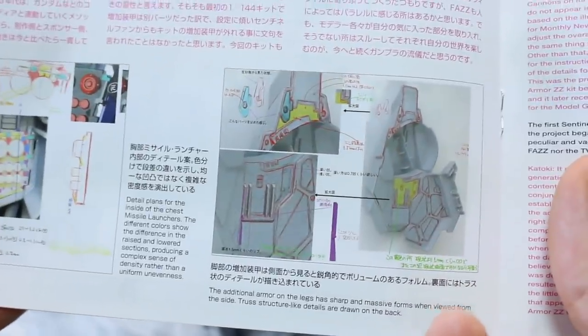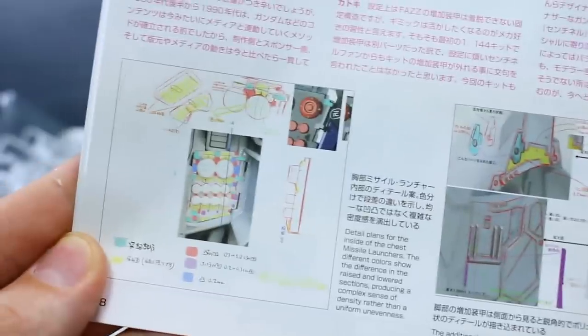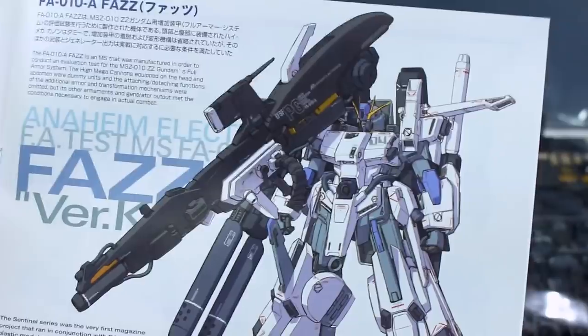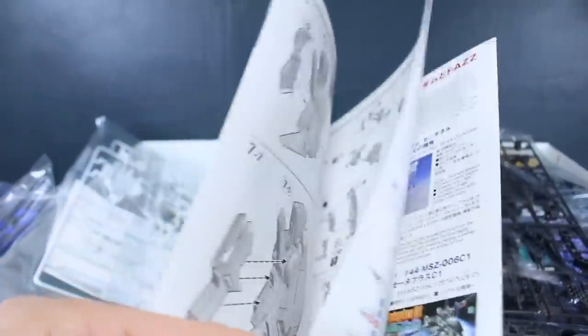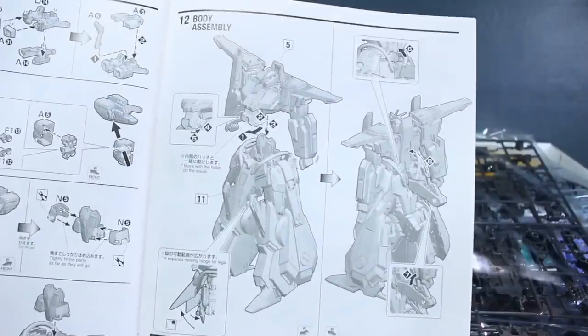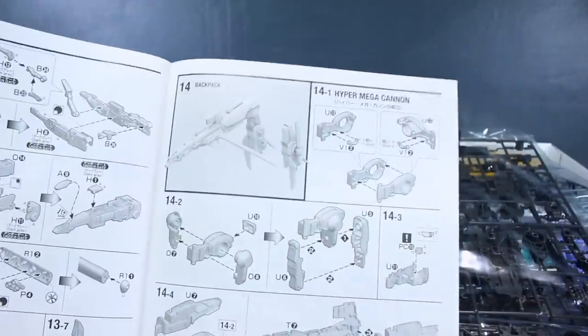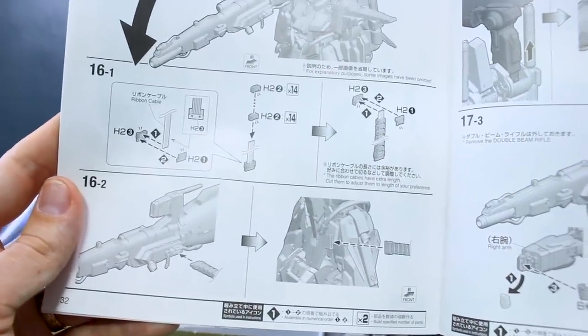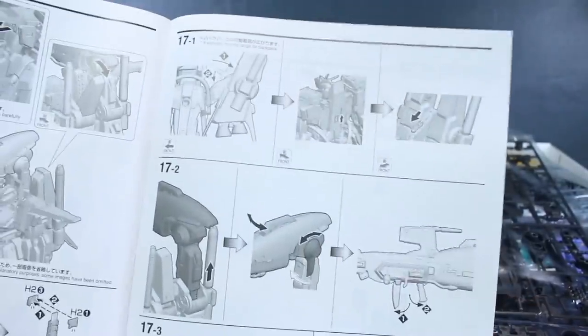There are a couple of images showing the design process and engineering of the kit, which is cool to see, and of course the illustration by Katoki that was the basis for the kit — a really great illustration. Continuing with construction we've got the legs and waist section, then whole body assembly, then the double beam rifle build, the hyper mega cannon and main backpack parts, final assembly, a little bit about how to use the weapons, finishing up the chain part for the hyper mega cannon, and how to put it on an action base.